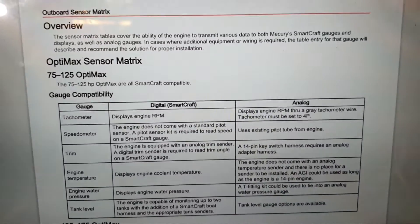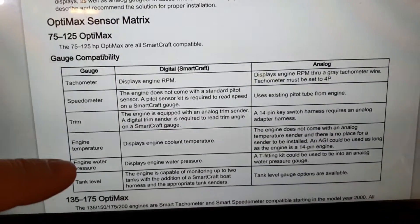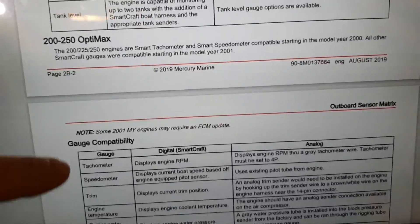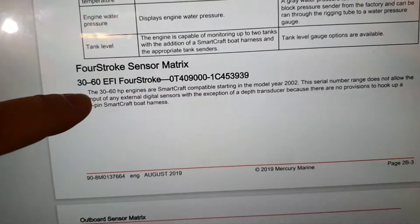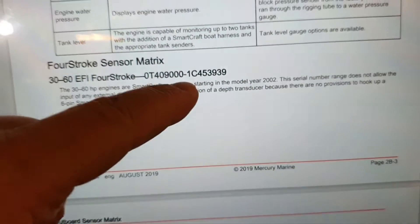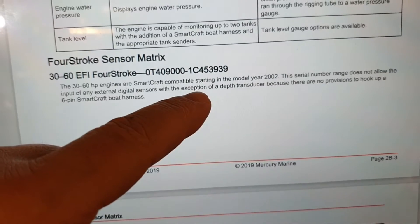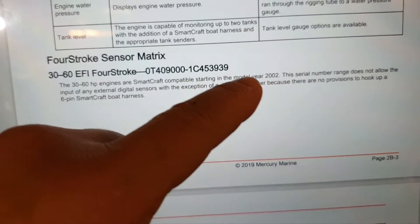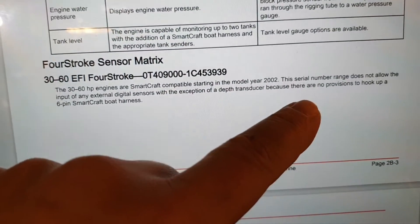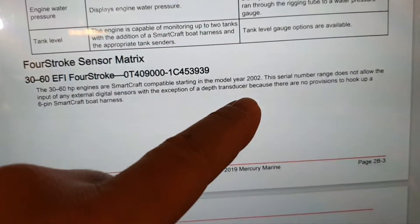Here in the SmartCraft documentation, under gauge compatibility, we can find our engine — a four-stroke in this range. You can see the serial number range which does not allow input for any external digital sensor, with the exception of a depth transducer.